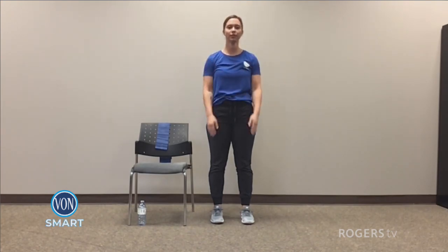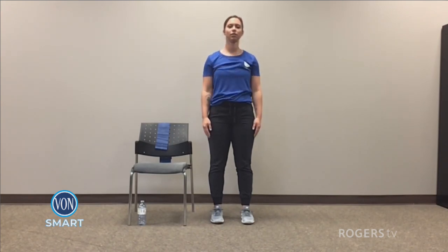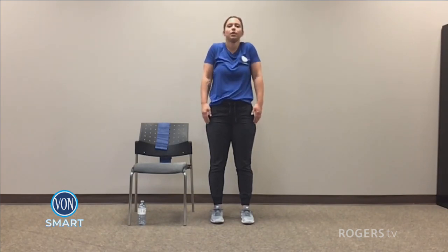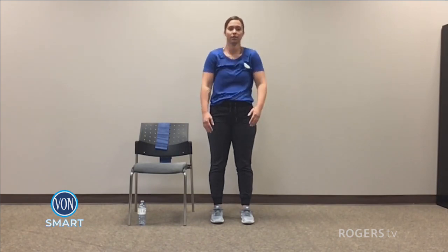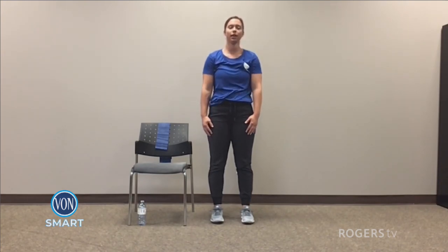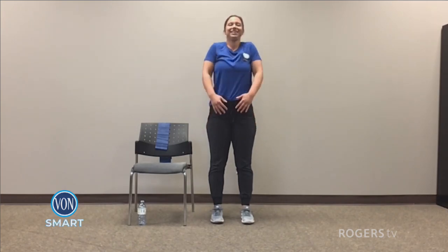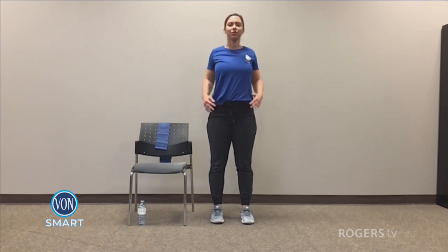Now some shoulder shrugs — up and down. Don't hold it for too long, you don't want to stress out your shoulders. Two. And one. And shoulder rolls forward — one, two, three, and four. And backwards — one, two, three, and four. Awesome.